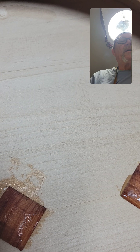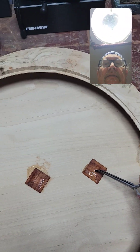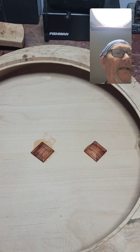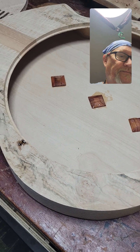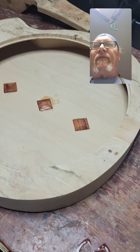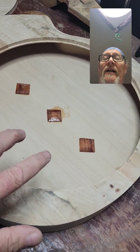Sorry for the horrible camera work. Press it down firmly just a little bit, and that's it for that. And this will strengthen a lot more than it looks like with just little pieces like this.